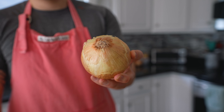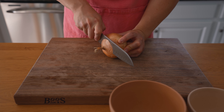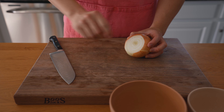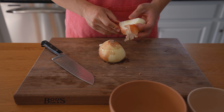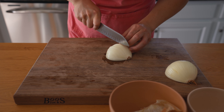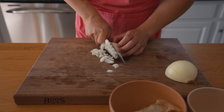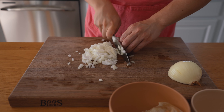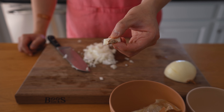Second, when dicing onion you always want to leave the root on, because the second you take the root off it starts to bleed and that's when it gets really hard to not tear up and have a lot of discomfort in your eyes. So we start by lopping off the top, popping that into our discard bowl, then cut straight down through the root keeping it on, peel off the skin, go down in ribbons from the top, one cut through, then dice. What you end up with is just the root at the end and no waste.